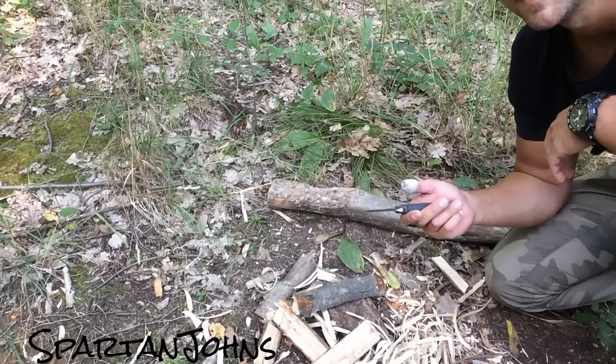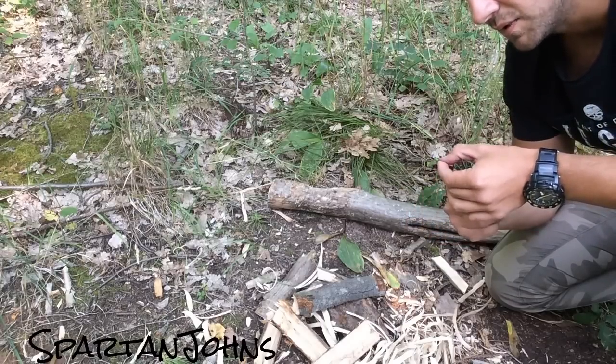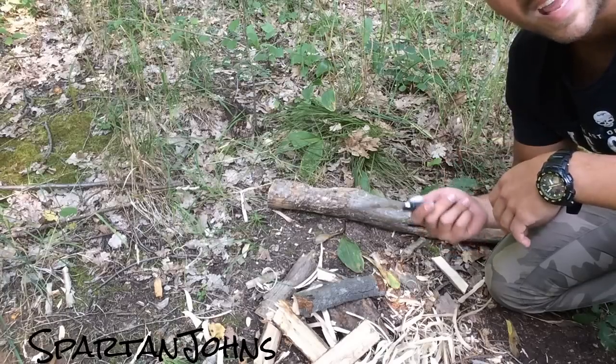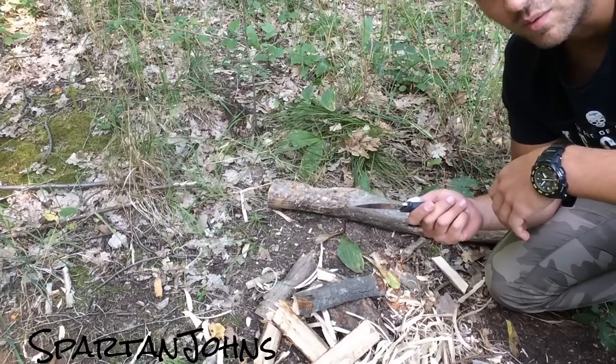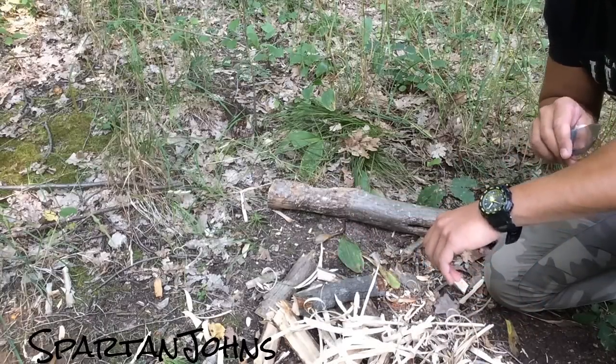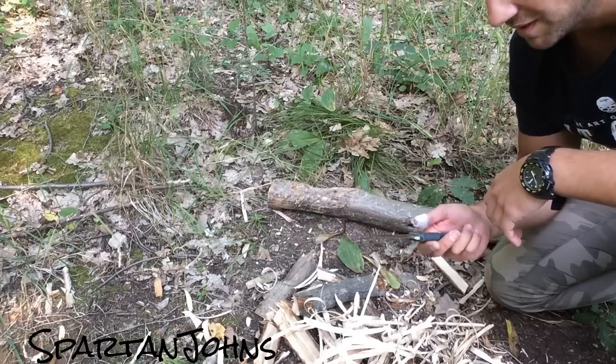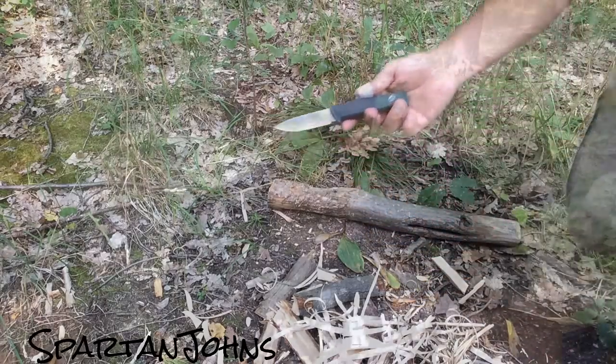Batoning does not really damage the edge as much as some people claim. I would say that chopping damages the edge much more than batoning or cutting shavings of wood. This one still takes off hairs, not as well as it did in the beginning, but no knife does. Other than beating this knife through a lot of different-size pieces of wood — either splitting them or cross-grain batoning — it didn't do much.